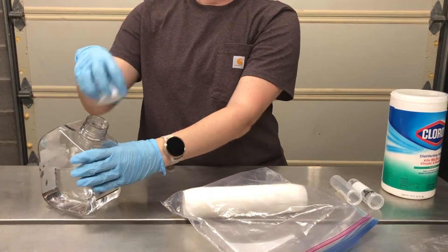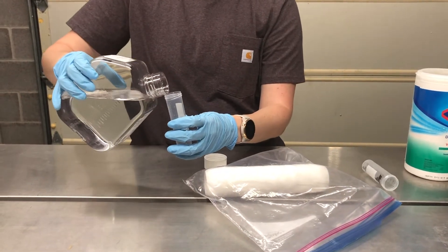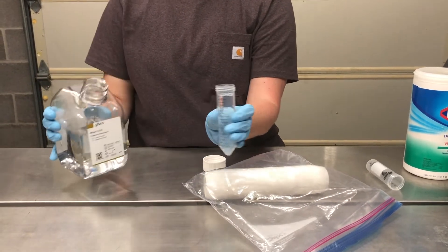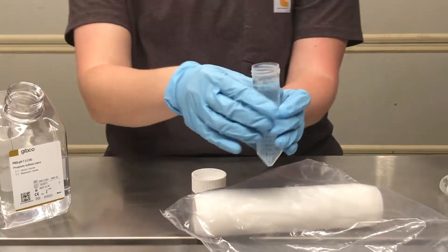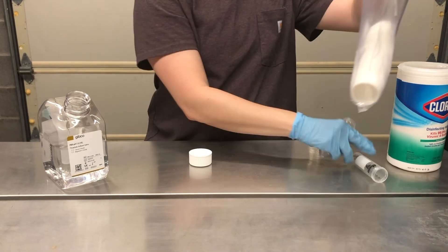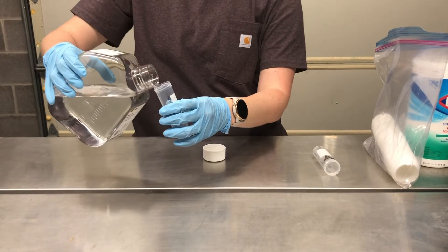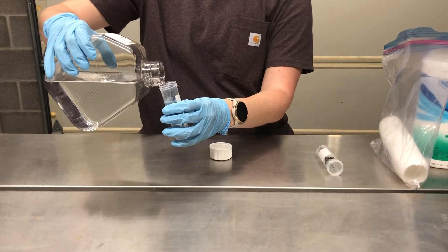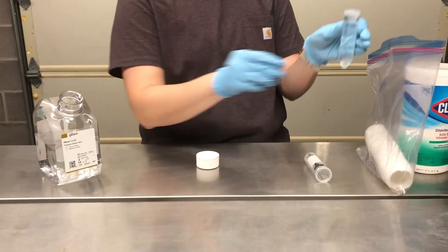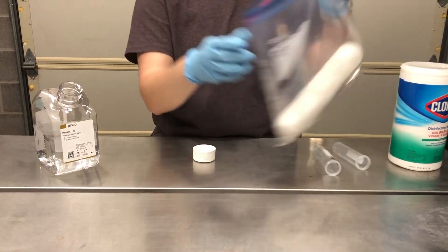Next we're going to measure 100 milliliters of pre-moistening solution. In this case we have used PBS, so we are going to utilize the conical tubes to measure out that 100 milliliter amount. We have 50 milliliters of PBS and we're going to pour it into the plastic bag, and then we're going to use the conical tube again to measure out another 50 milliliters of PBS. Once that second 50 milliliter amount has been measured, you will pour that second amount in so that there is in total 100 milliliters of PBS.